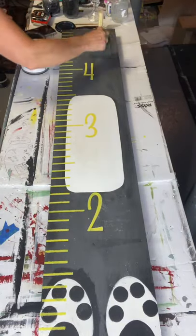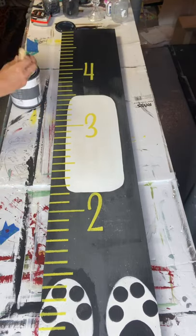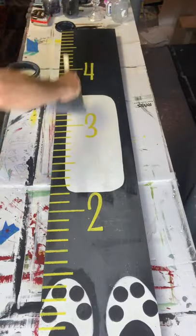Once this was all dry, I took my Wise Owl One Hour Enamel and another Gen Foam brush and applied it to my entire board.